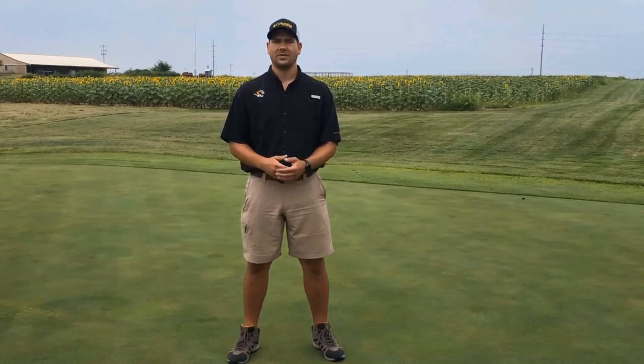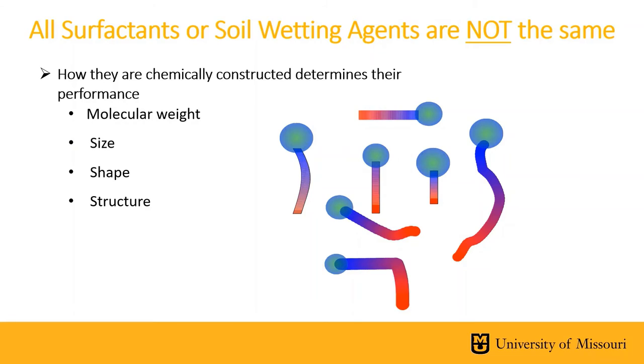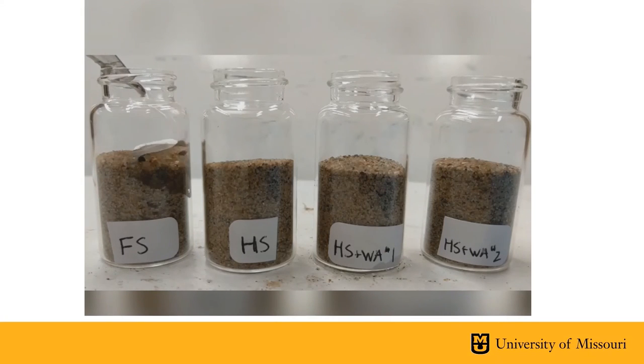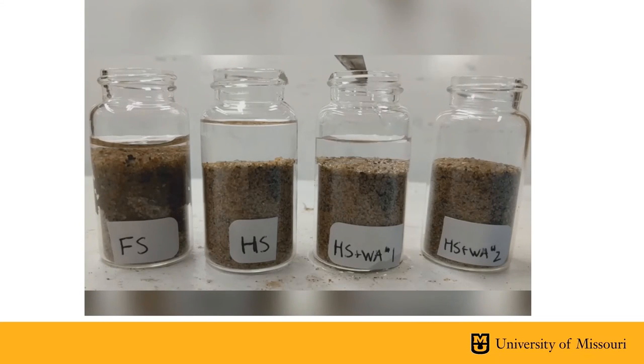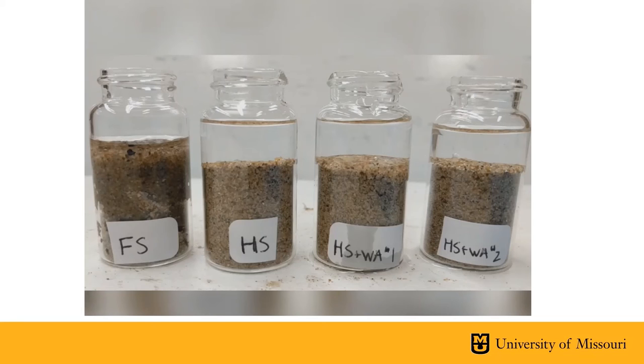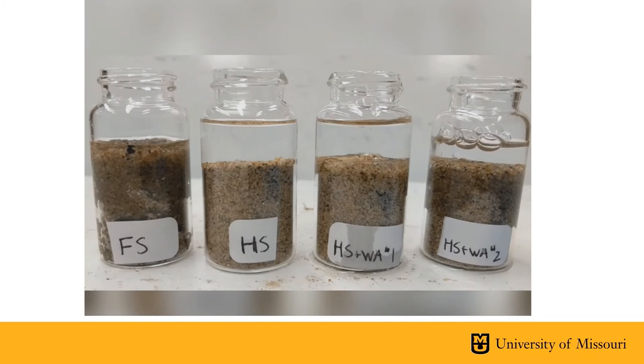The question we are always asked is: are all wetting agents the same? The simple answer is no — not all wetting agents are made the same. Their performance can greatly vary based on molecular weight, size, shape, and structure. An image shows three wetting agents tested with a control: wetting agents A and B performed well in controlling localized dry spot, while C looked similar or even worse than the untreated plot. A video demonstration shows fresh sand versus hydrophobic sand — water immediately penetrates the fresh sand but sits on top of the hydrophobic sand. Wetting agent one takes longer to allow water to penetrate, unlike wetting agent two, which immediately allows penetration, visibly showing the difference between wetting agents.